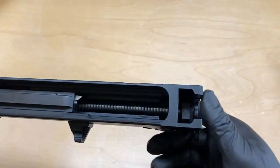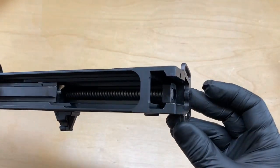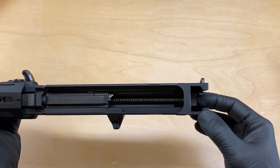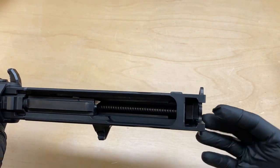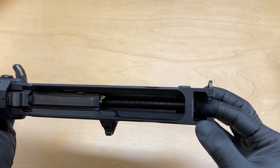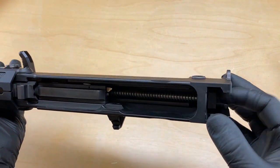Your recoil spring rides behind the stock adapter or rear trunnion inside the upper receiver, but it's at rest — it's not coming flying out of the firearm. So be aware it's there, but nothing to be worried about. It's not under tremendous pressure.